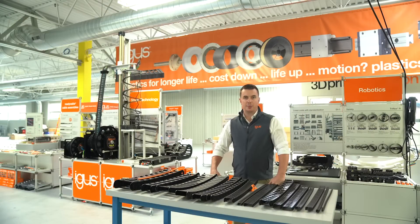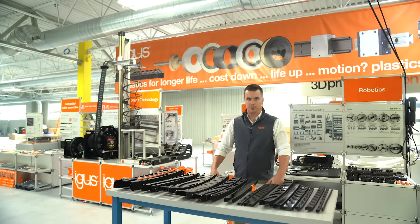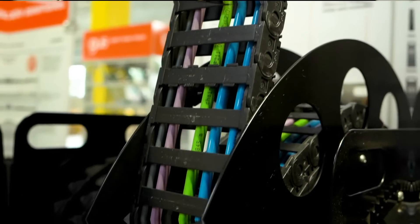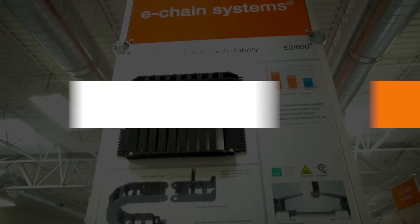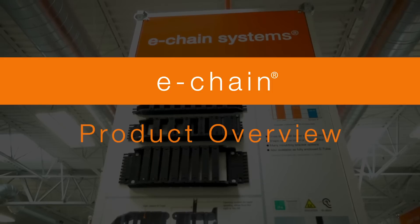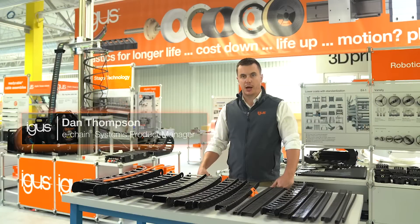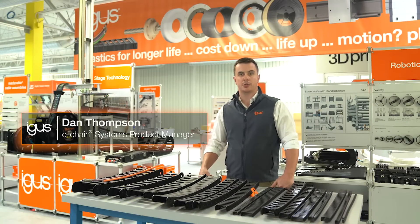Hi, I'm Dan Thompson, Product Manager for IGUS Energy Chains in North America. Today, I'm going to give a brief overview of our Energy Chain product line. Energy Chains guide and protect cables in motion, ensuring a safe and reliable energy supply to your machine.